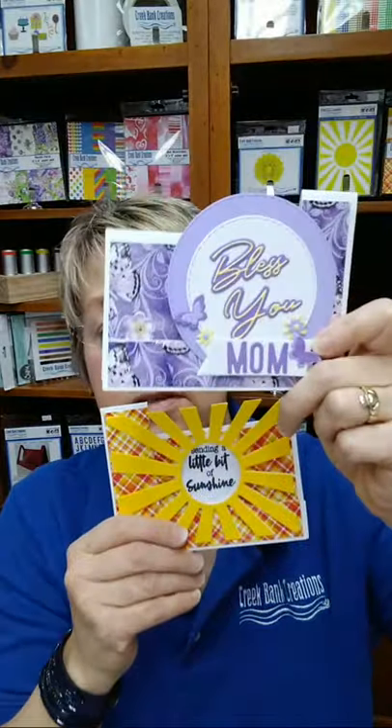Is everyone okay on the live feed? Can you guys comment if you're still there? Cindy is there, Diane Morse, Carmen - okay, we're good. So if we move that die to the left or to the right, we get a different style of card. We're going to start out with the middle cut, and then I'll explain how moving it over gets different kinds of cards.